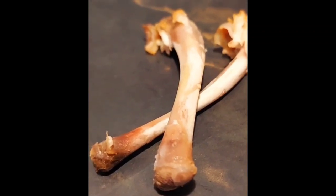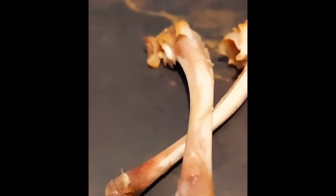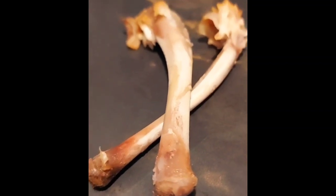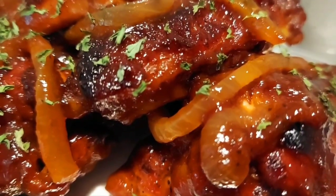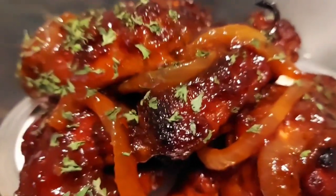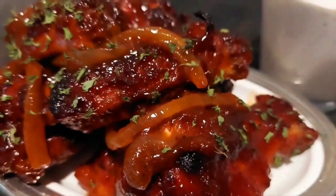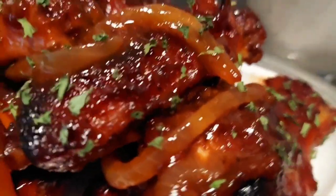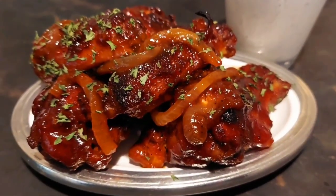Hey you all, I want you to see how this chicken comes right off the bone. Don't ask me how I know, but trust me, it will slide right off. Cookies family, I am not playing with you today. If you want the best barbecue chicken — watching a football game or just cooking for your family — you have got to see how we do this barbecue chicken. Come on, let's cook with ease. Love you guys.